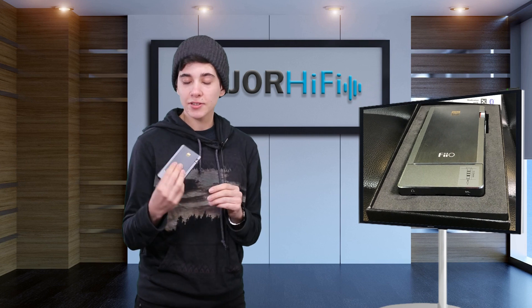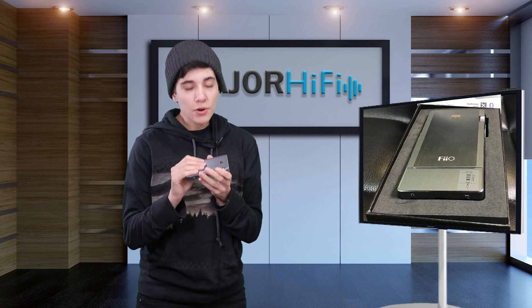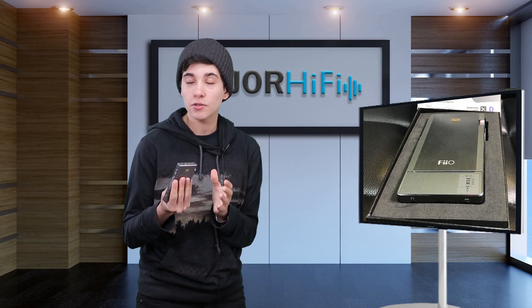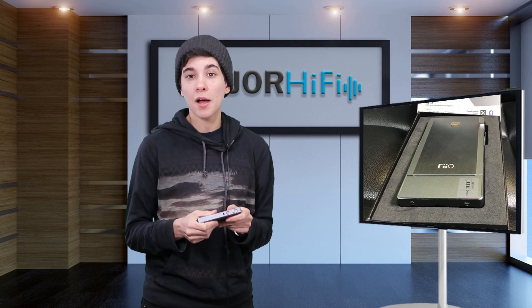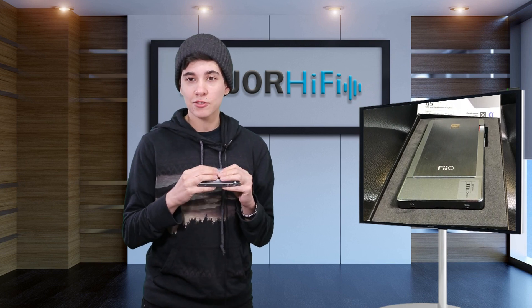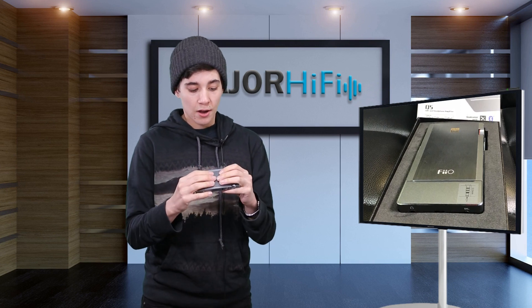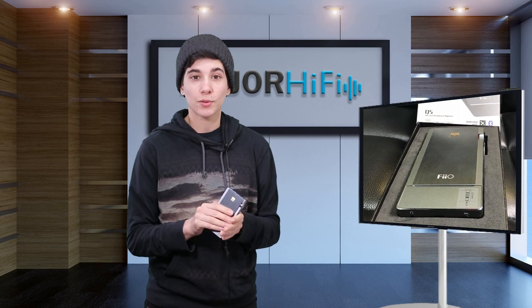In conclusion, I think this little DAC amp combo is really awesome. It's super portable and very versatile, especially for the price — it goes for $349. I think it's a really awesome option for somebody who doesn't have as big a budget as something like the Chord Mojo, but still wants a clean, good sound in a portable package.